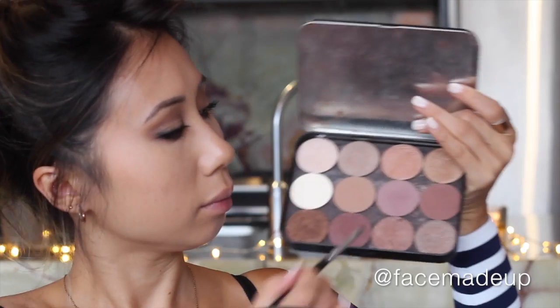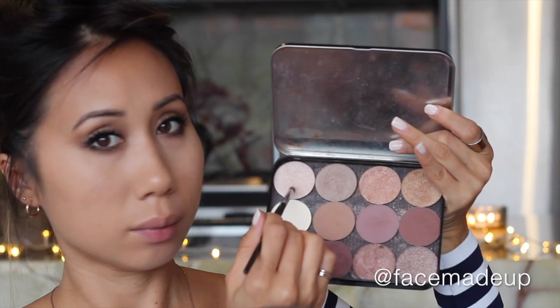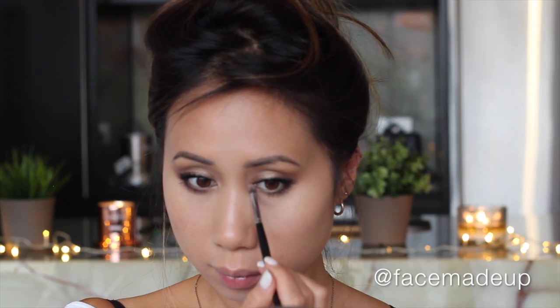I'm also going to apply a little bit of mascara to the bottom lashes. Then moving on to the inner corners, I'm mixing shades I648 and I514 and applying that right on the inner corners of the eye just to brighten up the whole look.